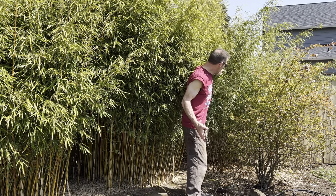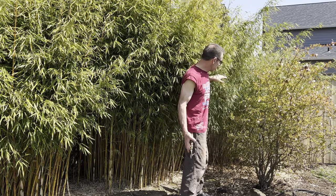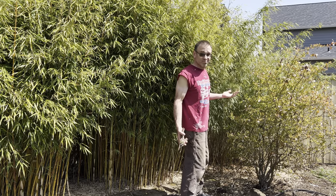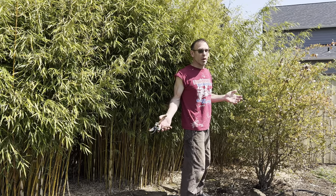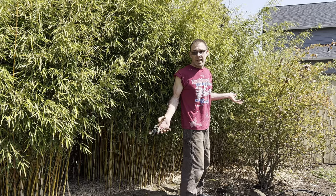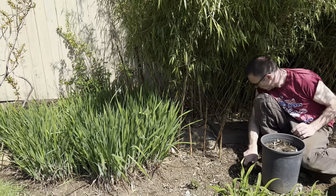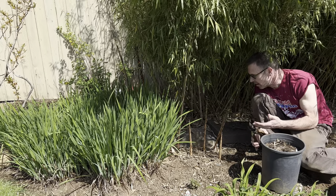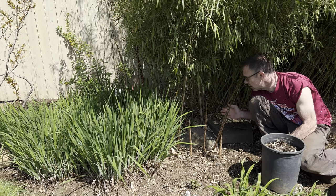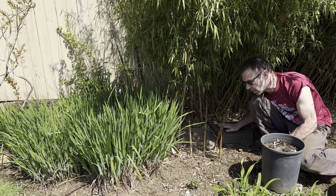I've trimmed this back and kind of separated it from the blueberry now so it can grow. But every year this is going to be an issue with my blueberries and my bamboo — lack of forethought, lack of realizing how big these bamboo plants are actually going to get. You can also see that this bamboo plant is escaping its containment. I have a border around the whole thing and these big rocks in front that go three deep into the ground.